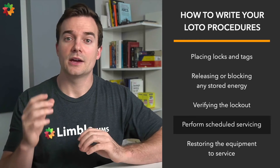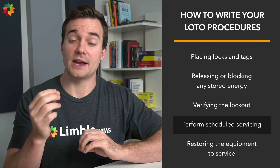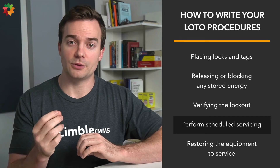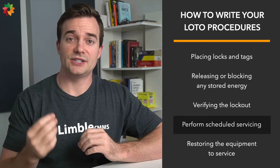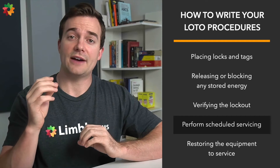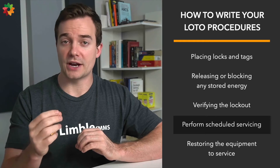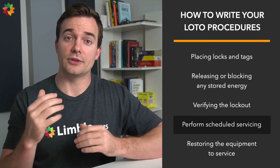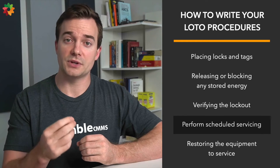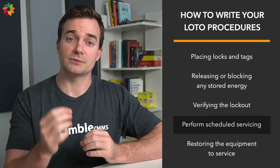Step eight: perform scheduled servicing. This is where maintenance techs step in to perform the necessary maintenance work and keep scheduled downtime as short as possible. Programs that lack sustainability tend to have higher costs because the lockout tagout program must be recreated each year. By simply maintaining your schedule throughout the year, you'll enhance your safety culture and use fewer resources, because you won't need to reinvent the wheel each time.